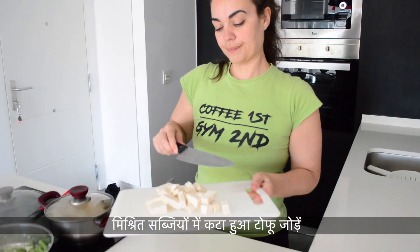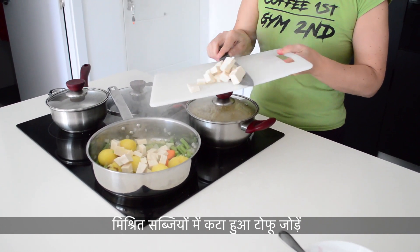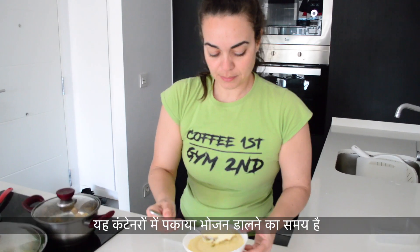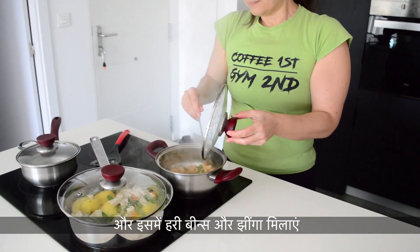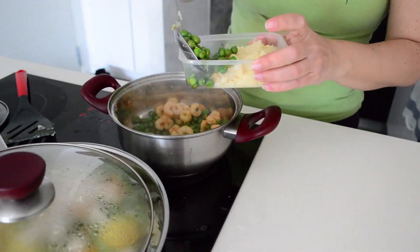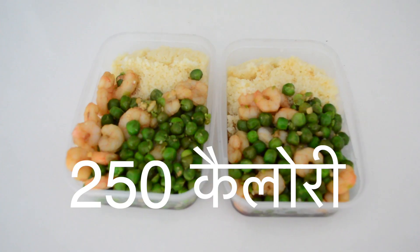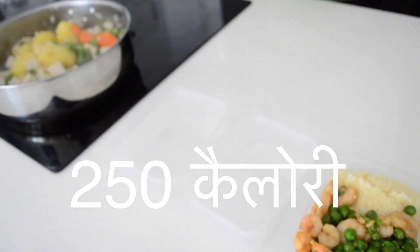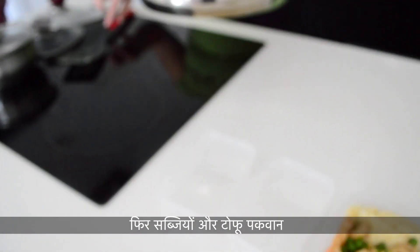Add the chopped tofu to the mixed vegetables. It's time to pour the cooked meals into the containers. Start with the couscous, then add the green beans and the shrimps to it. Add and plate the mixed vegetables and tofu dish.